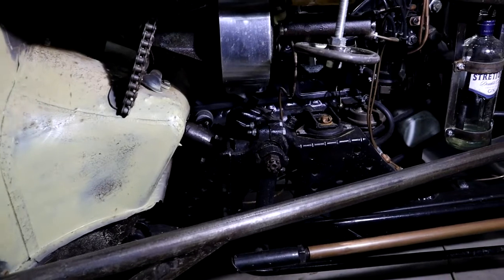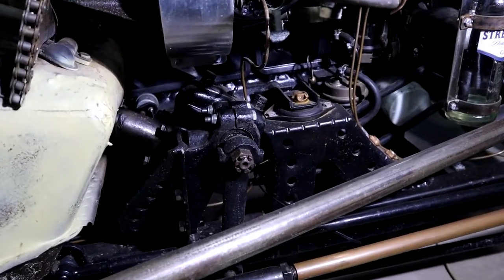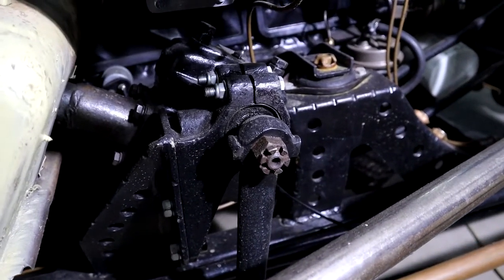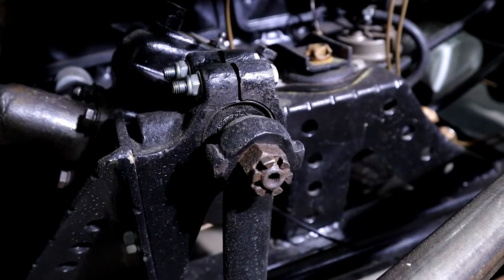In one of my previous videos I showed the problem with the steering box — those very worn bushes, a lot of play in the box. So I'm gonna rip that out, make up some new bushes so we can eliminate that problem.